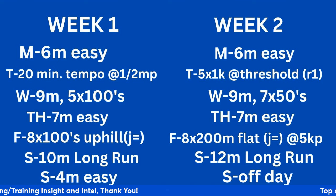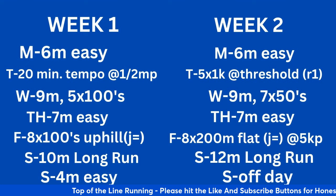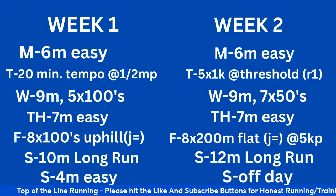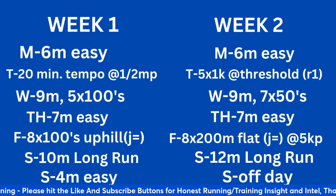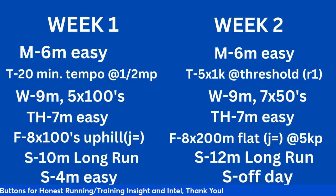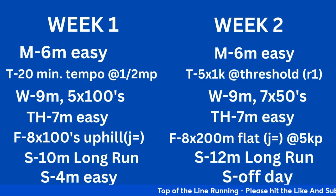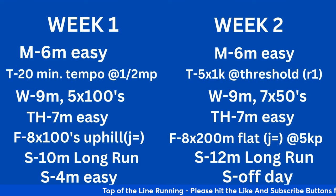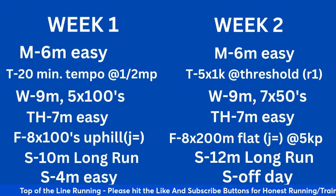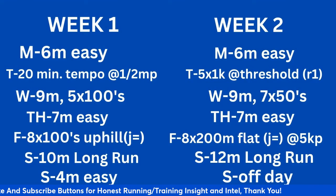Wednesday: 9 miles with 5 by 100-meter strides after the miles. Thursday: 7 miles easy. Friday: warm-up, drills and strides, then 8 times 100-meter uphill runs with a jog easy down for recovery. Attack the hill, lift your knees — you're trying to maintain the same cadence as you would running fast on the flats. Obviously it'll be slower, but if you can maintain the rhythm you'll recover well over the hill. Hills act as speed development and leg power, so you're getting a double benefit.